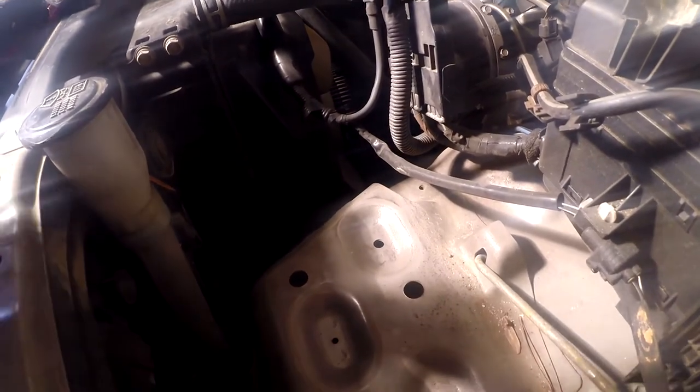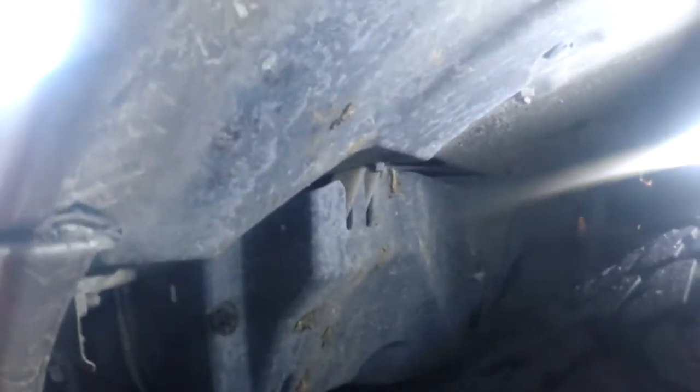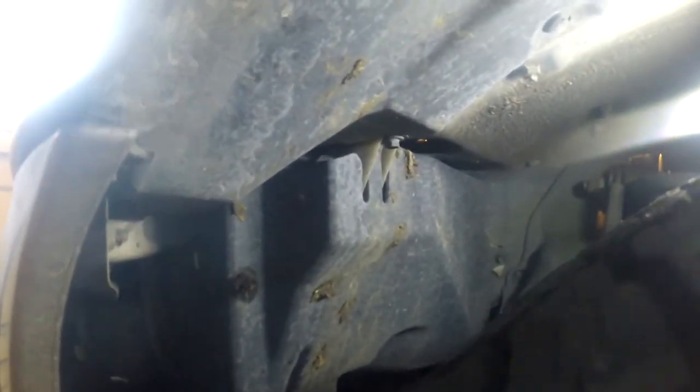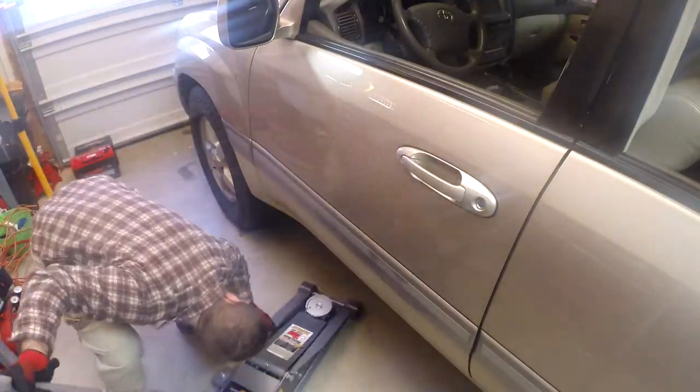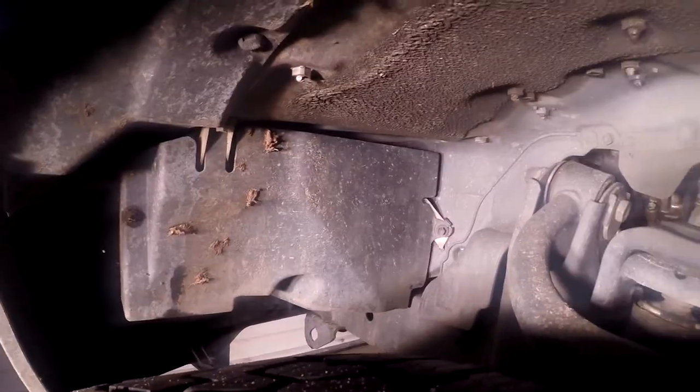The washer fluid reservoir is directly under this, so to get the tray bolted up you have to drop that reservoir. I'm going from underneath — I'm hoping I can do it without actually taking the tire off. You can see this black plastic right here — this is the bracket for the washer. Over on the far side of the fender well on that black cover, the washer reservoir is up under there. I'm going to pop those bolts out and just jack that up a little bit to make room.